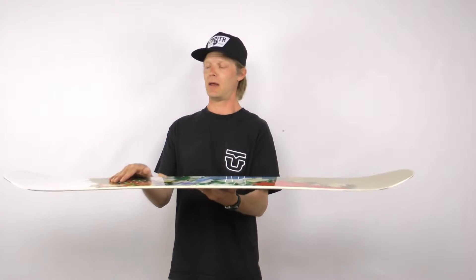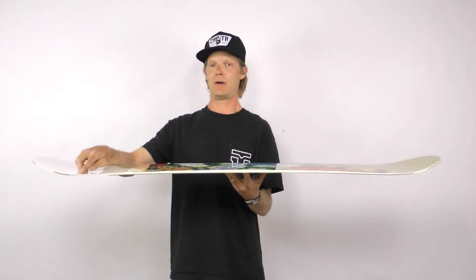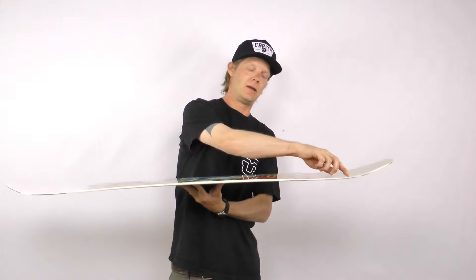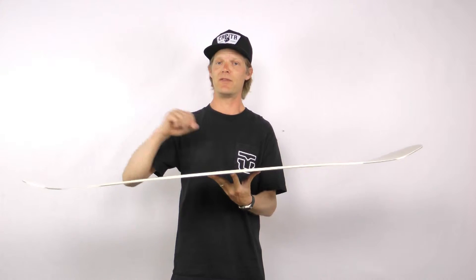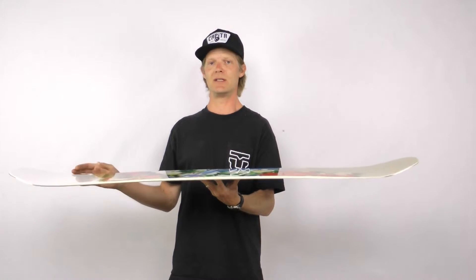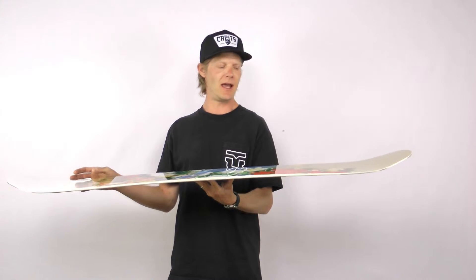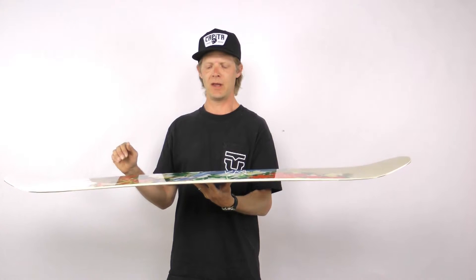insert pack to insert pack. The board then has an area of zero camber in the nose and tail, and then has a small area of reverse camber that keeps your contact points off the snow. That is why this board is going to be so consistent, so reliable, and just so good all over the mountain.